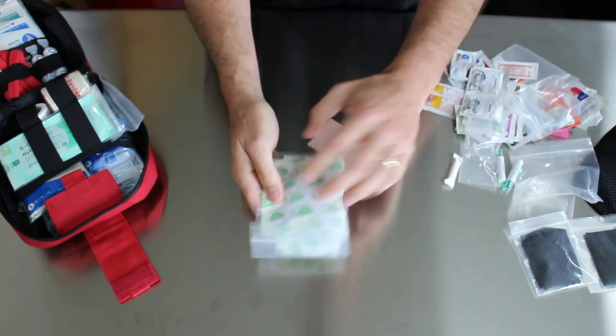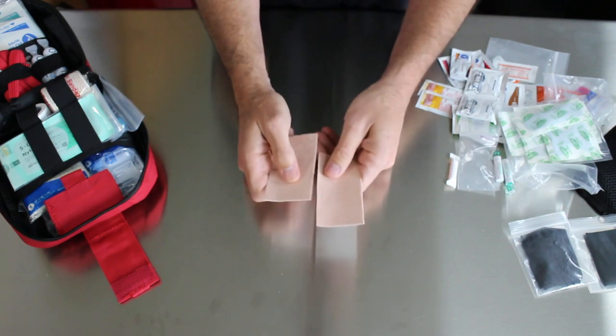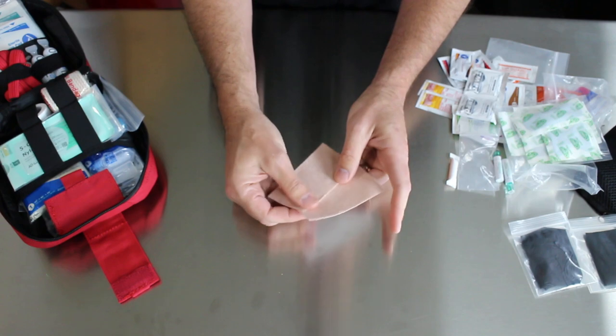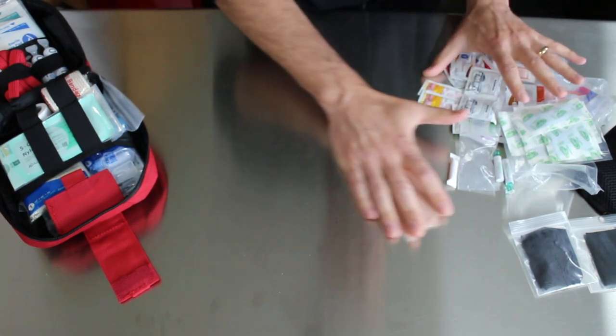You've got just a whole assortment of Band-Aids. And then if you've ever done any hiking with the military, you know what this is — this is moleskin. This is always nice to have if you've got any hot spots on your shoes or something. That's a nice little handy setup. Now let's get into the meat of it.